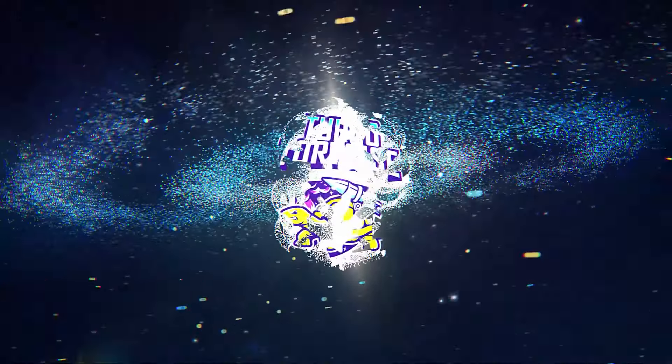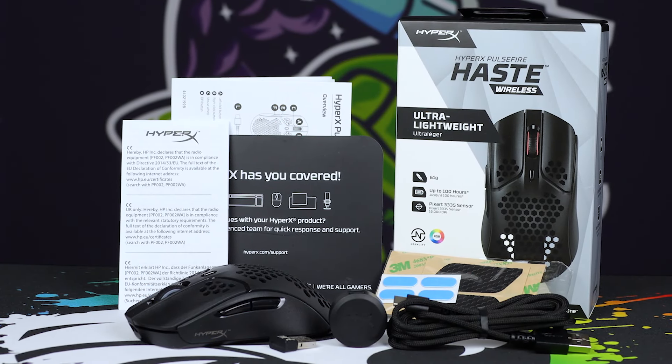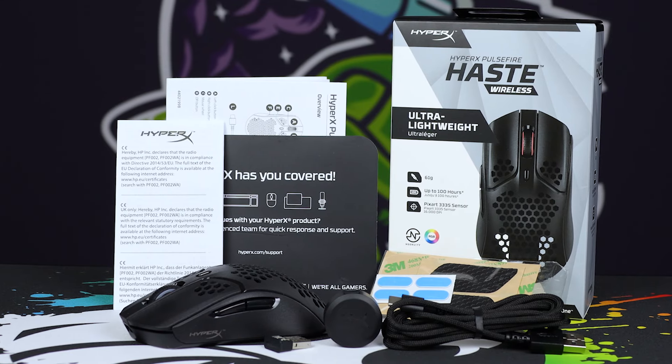It does have the hexagonal beehive grid drilled out into it, which might be a deal breaker for some. But as far as performance goes and what's in the box, it very much checks all of the boxes that we want to see.